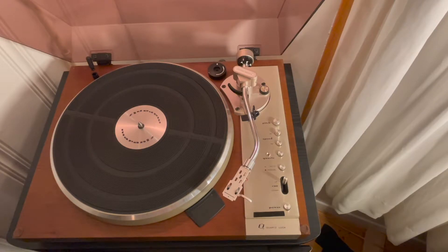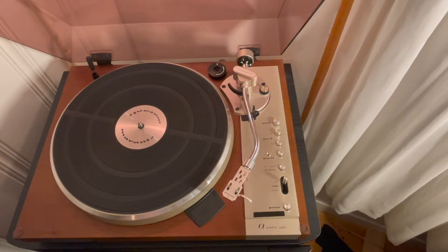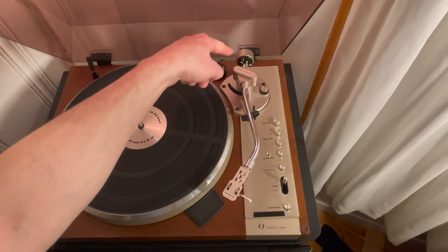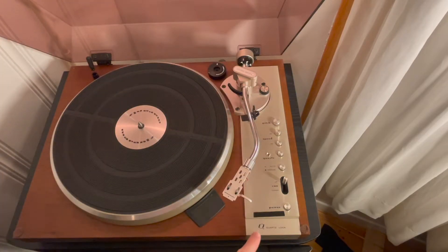Onward with the tonearm — you can see we have the kind of classic curved tonearm, not the straight tonearm that was seen in a lot of later Marantz models. I still have the original Marantz headshell, which I'm really happy about. This turntable only had one owner — that was my dad — so he didn't really change out any parts or lose anything. We have the counterweight here, which has a really nice finish, the same brushed steel finish as the rest of the control panel.